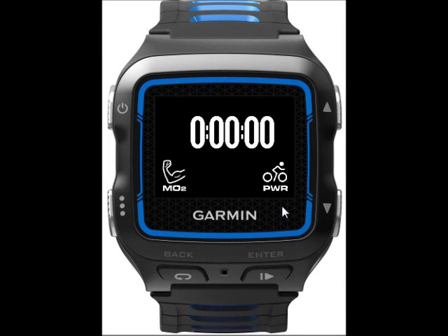Hi, this is Roger. This is a video showing the MOXIE app for the Garmin 920 XT watch. This would be the screen that things start up in. These icons across the bottom show what sensors the watch is currently receiving data from. Right now it's getting data from the MOXIE and a simulated power meter.